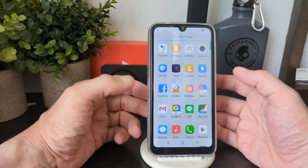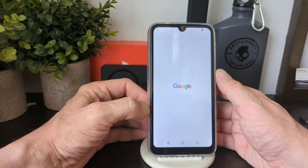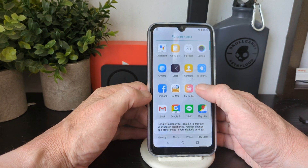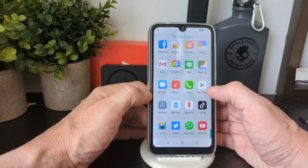As you can see, this phone is running Google Go — the lighter version of the Google suite.